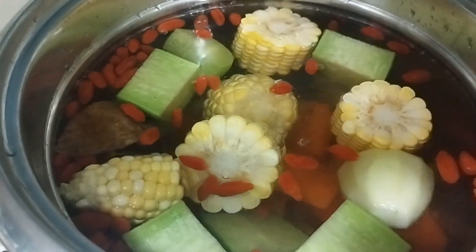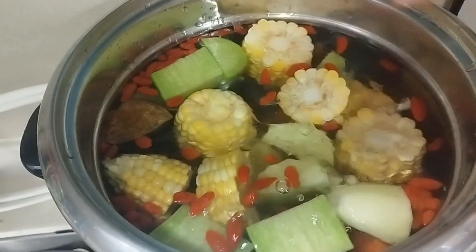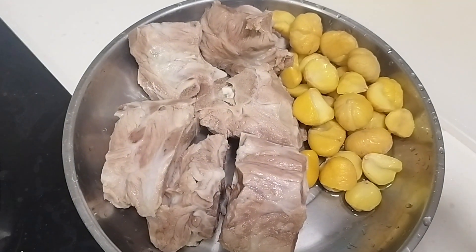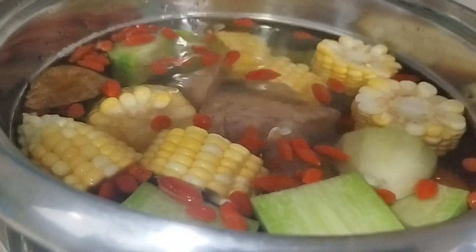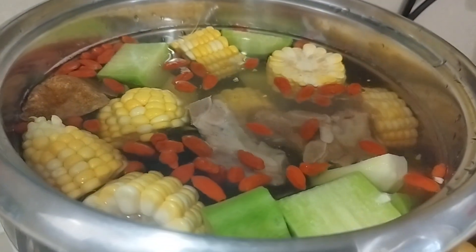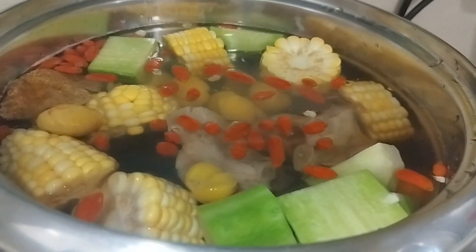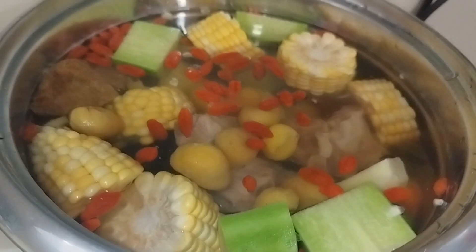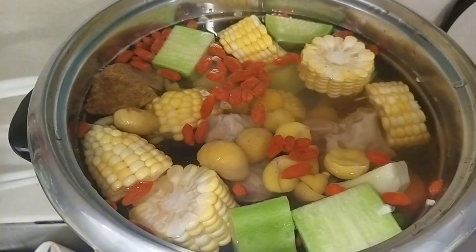So ayan, and then you add here and boil for 2 hours. Napakadali lang gumawa ng soup. Itugasan nyo siya, and then you need to add here on the pot. Madali lang gumawa ng Chinese soup actually. So after 2 hours, you can add your salt and pepper to taste. And that's it, you can have your yummy soup na.